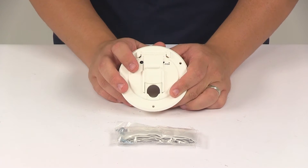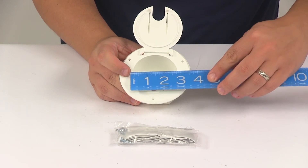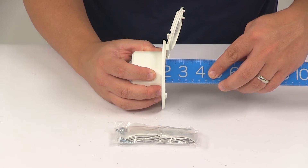This area right here is going to give us a diameter measurement of about three quarters of an inch. The main opening area is going to give us a diameter of about two and five eighths of an inch, with an internal depth measurement of pretty close to two inches.